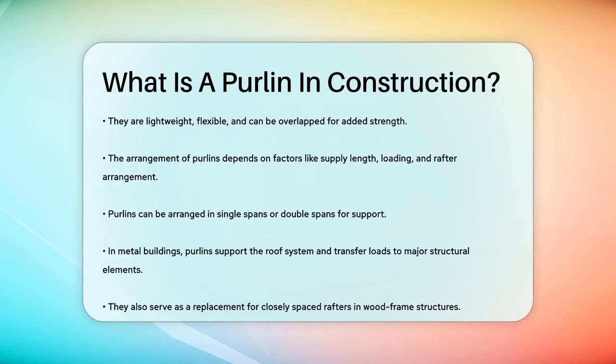In summary, purlins are the unsung heroes of roof construction, ensuring stability and longevity by distributing the roof's weight efficiently. Whether you're dealing with C-purlins or Z-purlins, these horizontal beams are critical for maintaining the structural integrity of your building's roof.